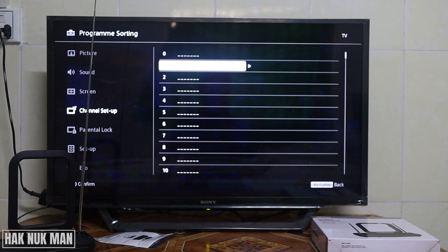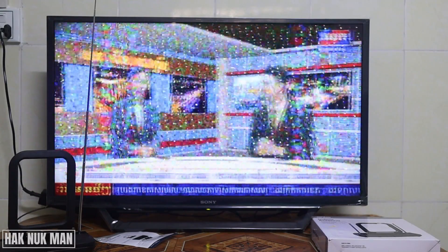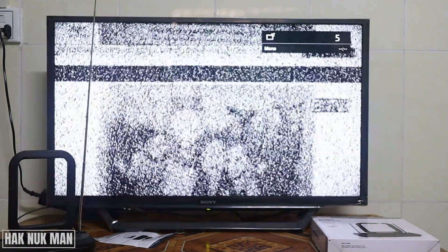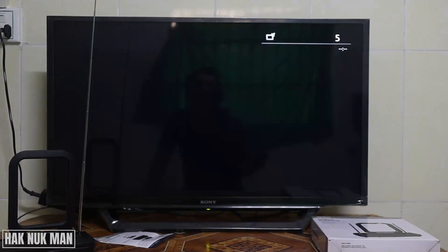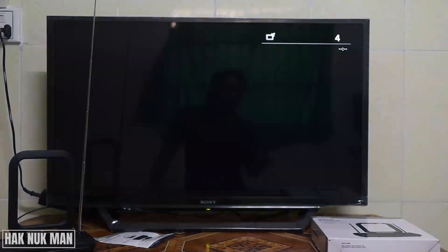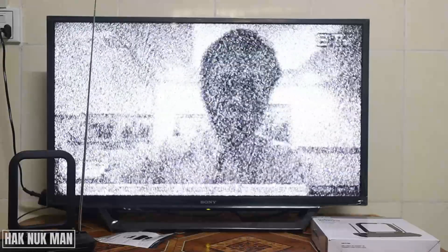Now it's all done. Let's check the actual result — we go back to the home page and press the program list. This time it received only 5 channels. So now let's check the previous antenna again with actual testing.